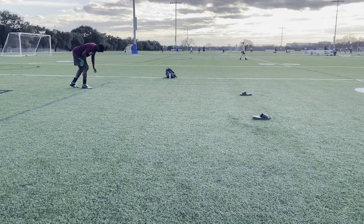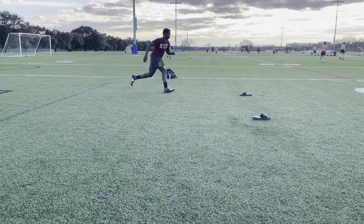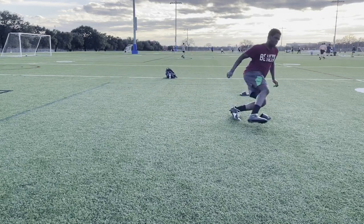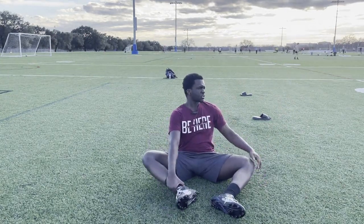Almost broke my ankle. Okay, that was good. So tiring, bro, so tiring.